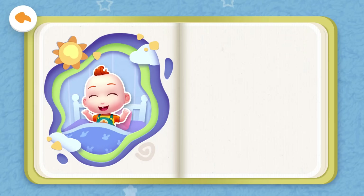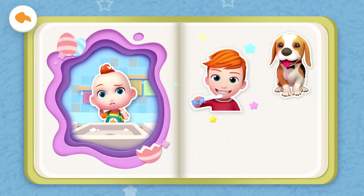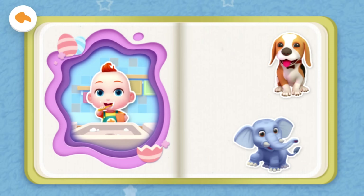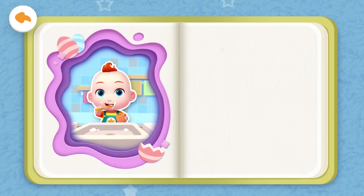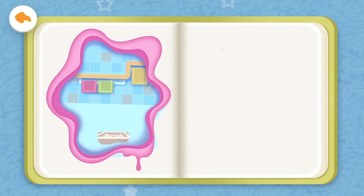Brush your teeth and wash your face after getting up in the morning. Jojo is here in the bathroom. Jojo does not know how to brush his teeth and wash his face — who can teach Jojo? Bingo! Brother! Yeah, that's right! You are such a clever baby! It's Jojo's brother — he can teach Jojo how to brush his teeth and wash his face.